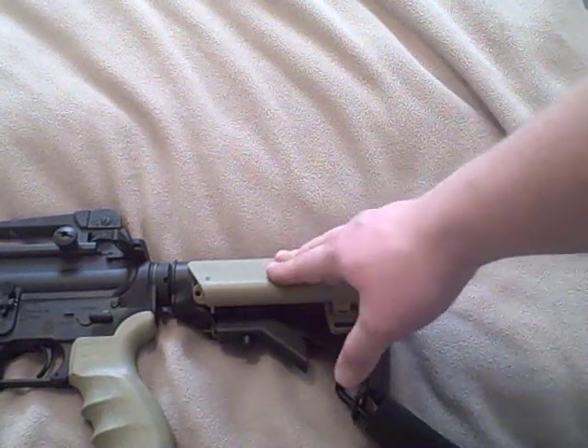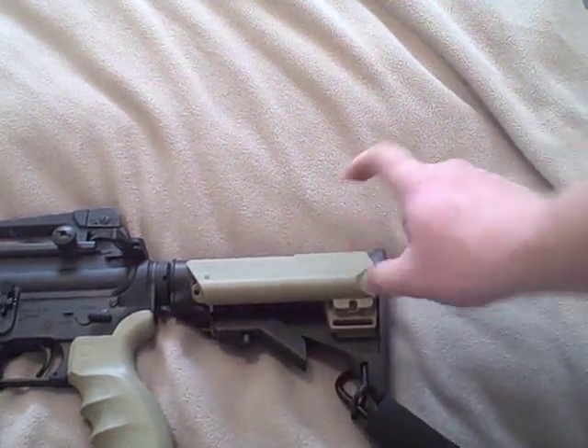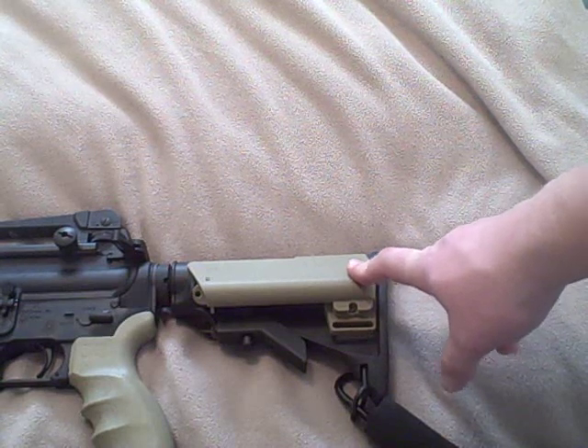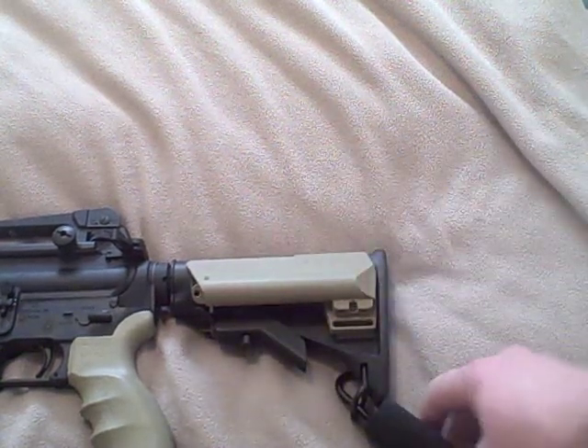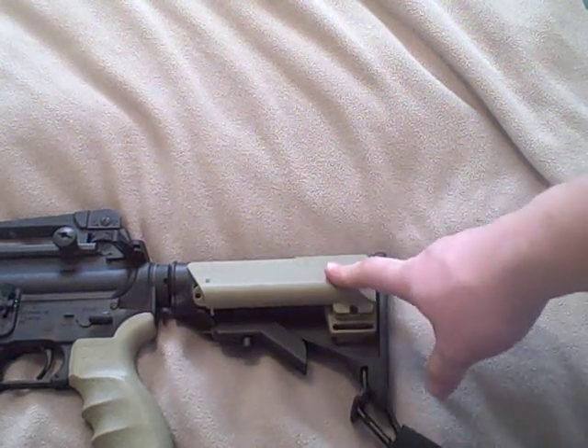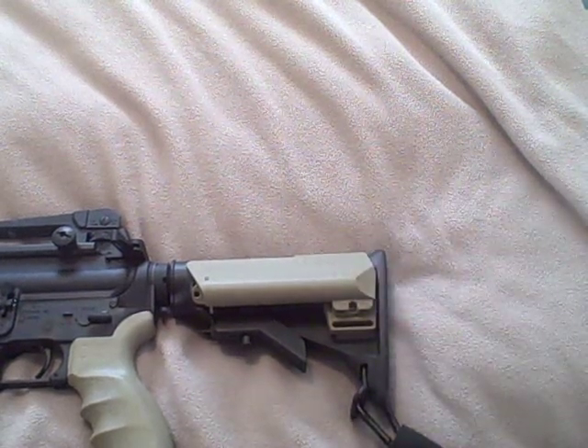I recommend it — it's not a very expensive investment and it does improve the feel and handling of your AR. With that said, I'll go ahead and end the video. If you have any questions or comments, feel free to leave them. Thank you.